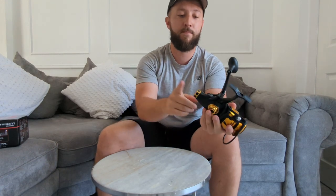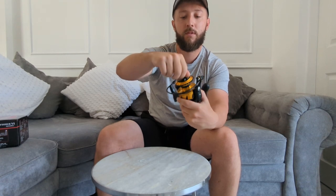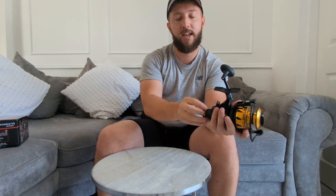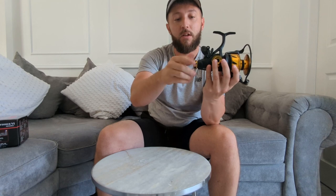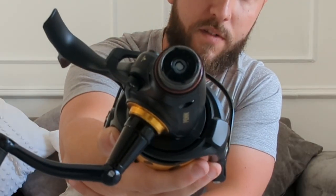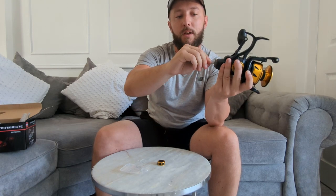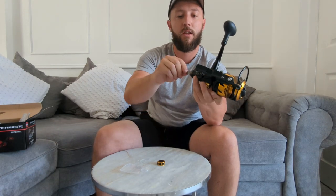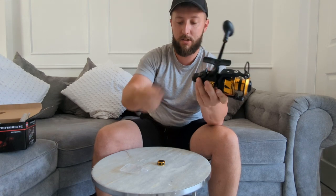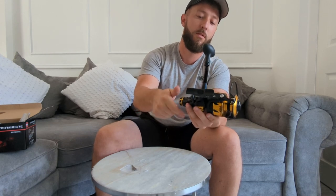If you want to adjust the live liner drag - this is the front drag - you pop this cap off. Again, everything's sealed, that's why the cap's on there. Take the cap off and then at the bottom you get your key, and you put it in the bottom. It's pretty simple - just adjust it. I thought it would be a little bit stiffer than that, but no, it's nice and easy to turn. Pop your cap back on, do it up nice and tight, and you're ready to go.